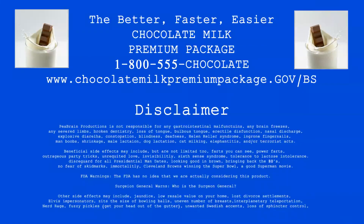Keybrain production is not responsible for any gastrointestinal malfunctions, any brain freeze, any severed limbs, broken dentistry, loss of tongue, erectile dysfunction, nasal discharge, explosive diarrhea, constipation, blindness, deafness, Helen Kellerson, ingrown fingernails, man boobs, shrinkage, male lactation, dog lactation, milk, cat milking, health entitis, and or terrorist acts. Beneficial side effects may include but are not limited to: farts you can see, power farts, outrageous party tricks, unrequited love, invisibility, sixth sense syndrome, tolerance to lactose intolerance, disregard for all presidential mandates, looking good and brown, bringing back the 80s, no fear or skid marks, immortality, Cleveland Browns winning the Super Bowl, a good Superman movie. Other side effects may include jaundice, low resale value on your home, lost divorce settlements, Elvis impersonators, zits the size of bowling balls, uneven number of breasts, interplanetary teleportation, nerd rage, fuzzy pickles, get your head out of the gutter, unwanted Swedish accents, and or loss of sphincter control.